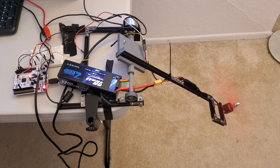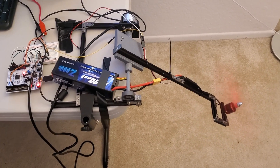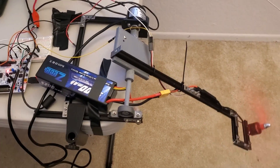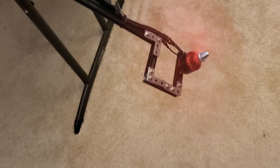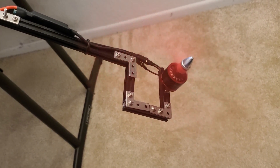Hello everyone, you are currently watching the first test of the Aero Pendulum. The system consists of a 920kV motor, this is a motor used for drones.